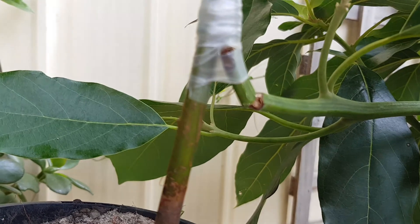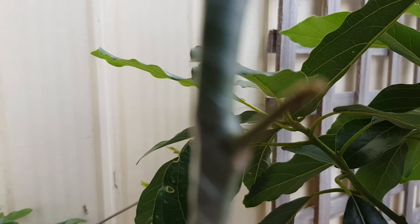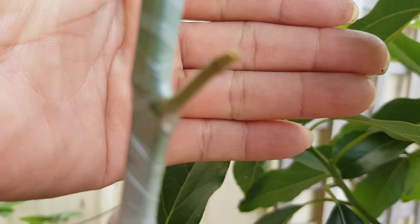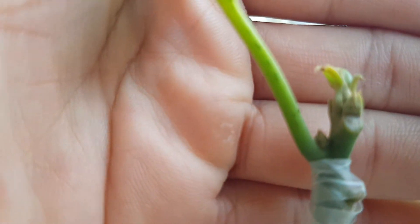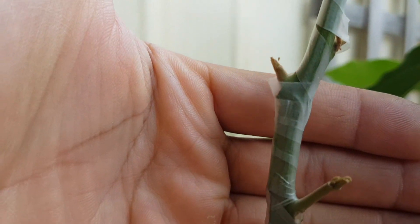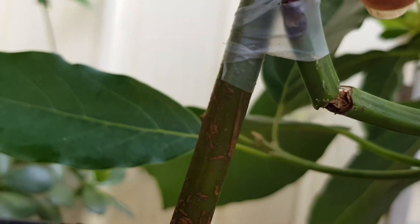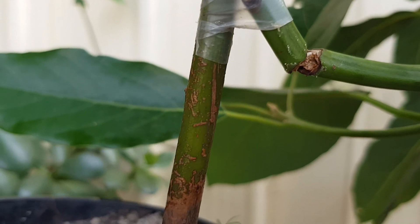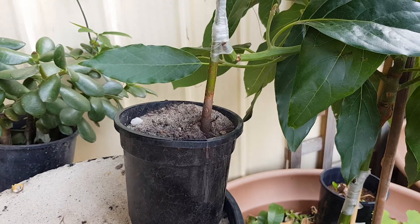So quickly showing you the avocado grafting I uploaded a video about three weeks ago. It has been established and it looks like it's got some new growth branches here. The tip looks very healthy as well. I'm planning to repot this one and snip off the main branch here — it looks like it's gonna come off already.